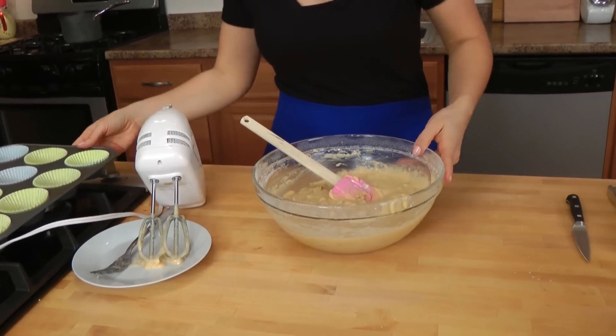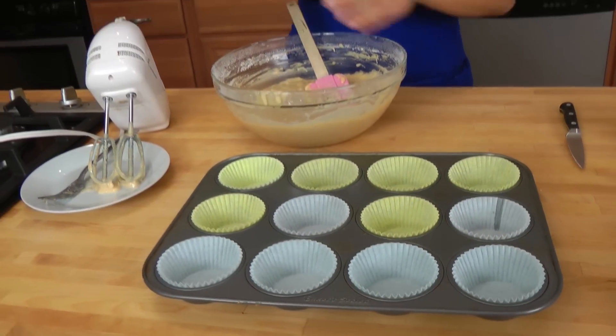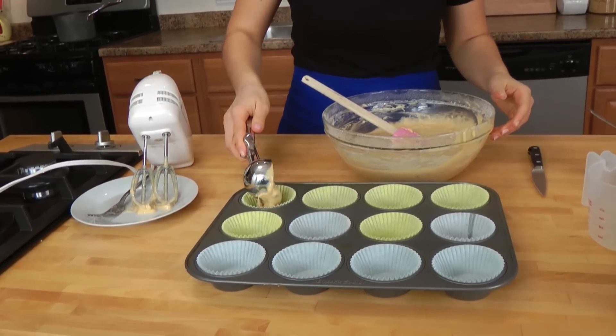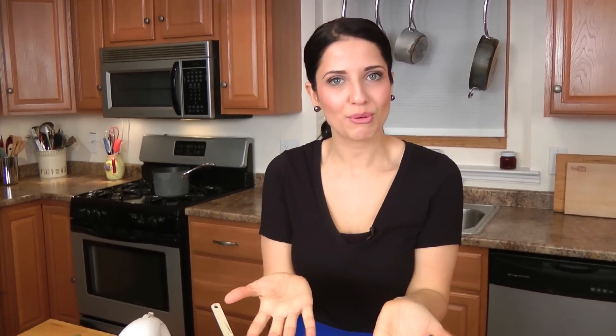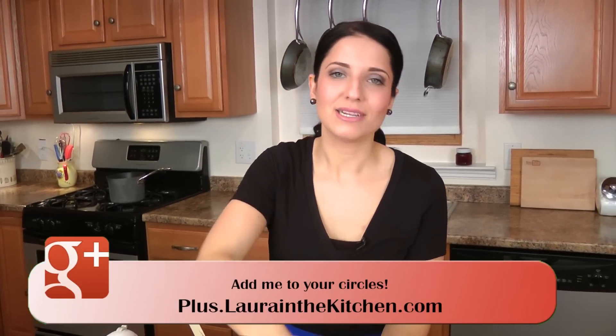Now that you have that done, take your muffin tin and a handy ice cream scoop, and fill them up. This is going to go into your preheated oven for about 15 to 18 minutes, or until they're fully cooked through. The easiest way to tell is to take a toothpick, insert it into the center, and if it comes out clean with no wet batter on it, it's done. Then you're going to let them cool for a bit — if you can wait, because they smell so good.